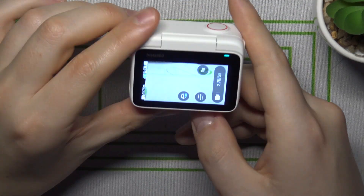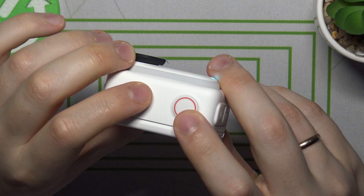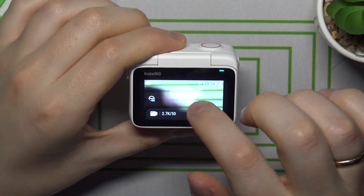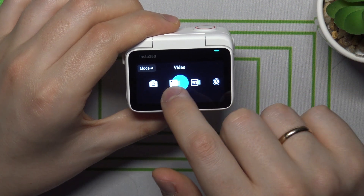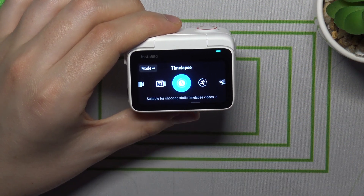First, through the action pod, switch it on and go into the camera viewfinder. Now either tap over here or swipe to the left or right from the middle of your screen, and here select the time-lapse.